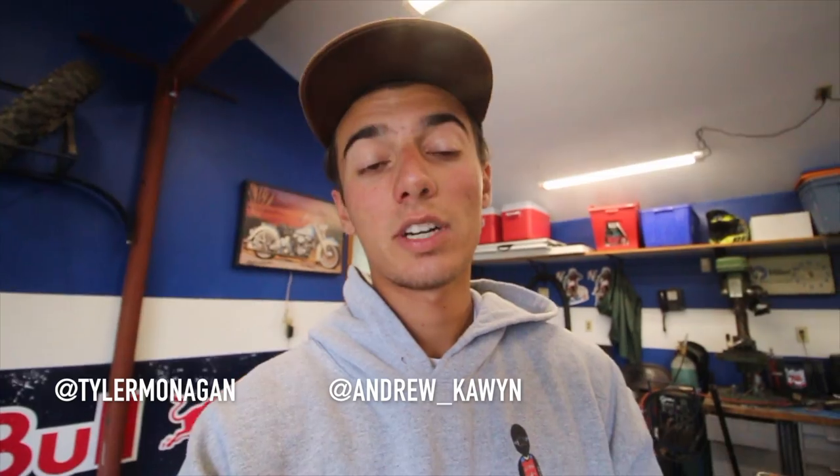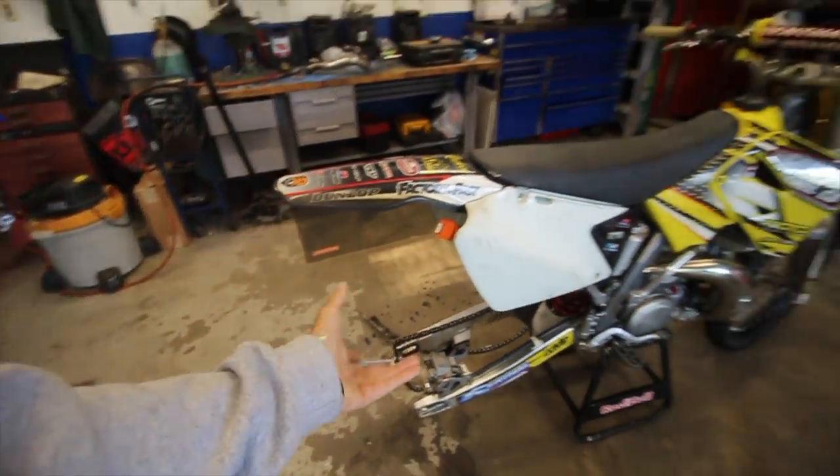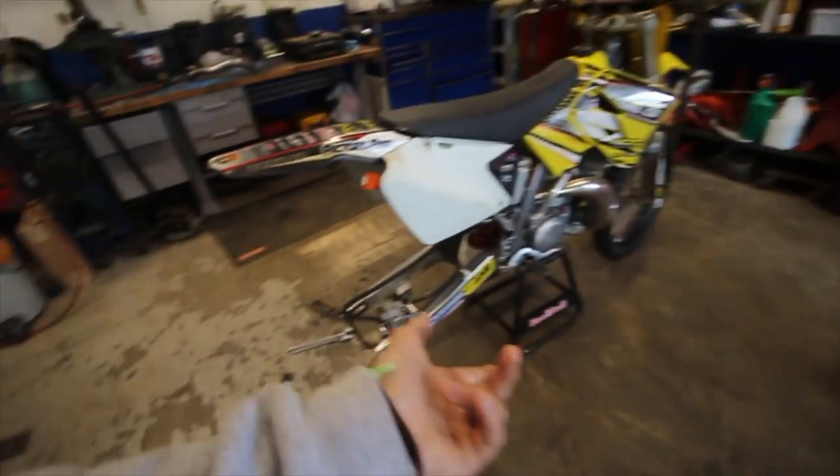The way we're gonna do the giveaway: you have to follow me on Instagram at Tyler Monigan and follow Andrew on Instagram — I'll have both accounts on screen. Then go comment on my most recent picture on Instagram and say 'free rim' or 'free tire' and I'll pick somebody from the comments about a week after this video is posted. I'll message the winner, send some free stickers too. On the RM, he's waiting on a new rim — he bought a fresh rim, spokes, and tire from MotoSport or Rocky Mountain.